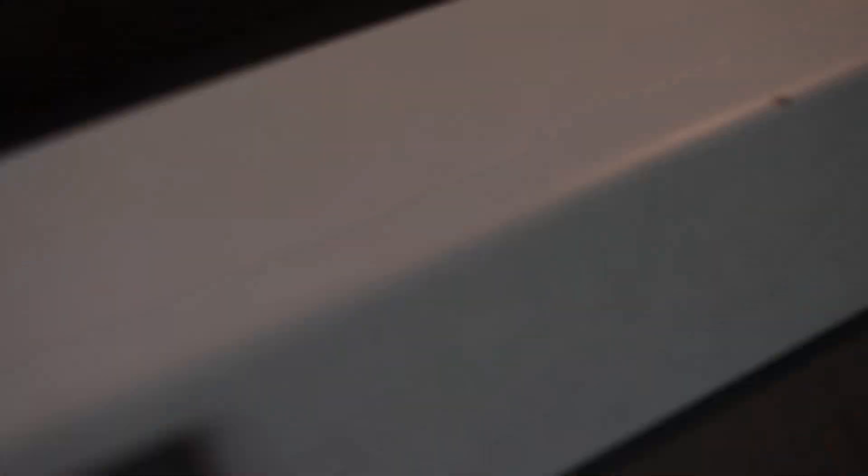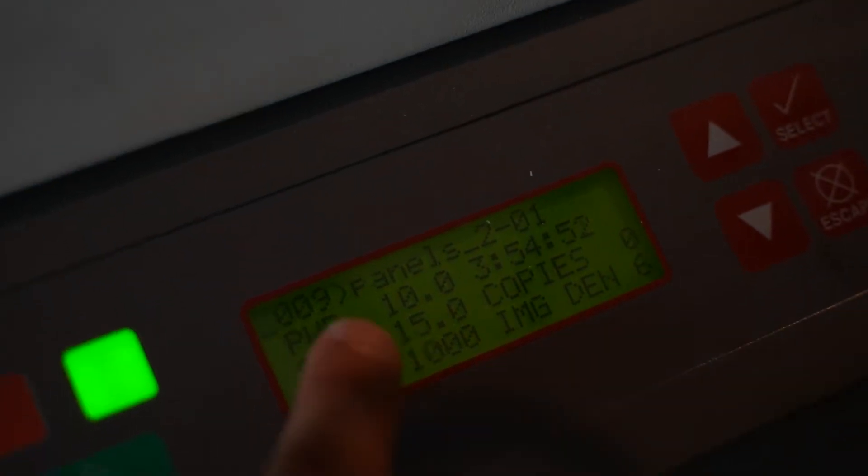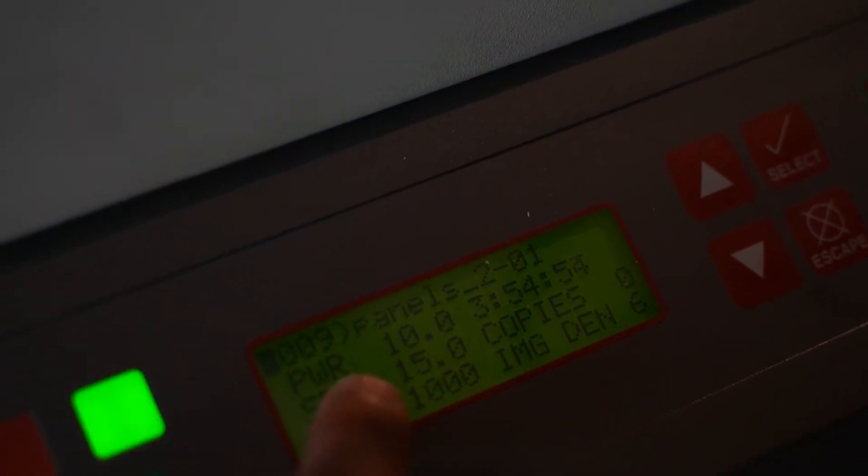Heading to the laser to see where the progress is at — looks like it's still going. You can barely see it on camera because the lighting isn't the greatest. Three hours and 54 minutes, so almost four hours just to do this panel to get it etched. I have the power set at 10 percent, the speed at 15 percent, and the PPI — which is the resolution — at 1000. When you etch especially on this machine, it's a very old machine, so you just can't do it as quickly as the newer stuff.